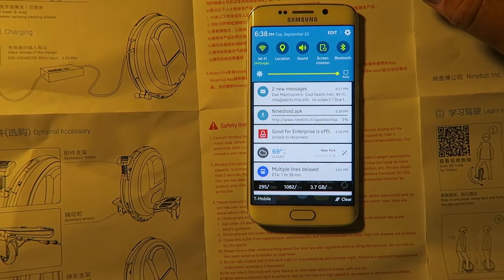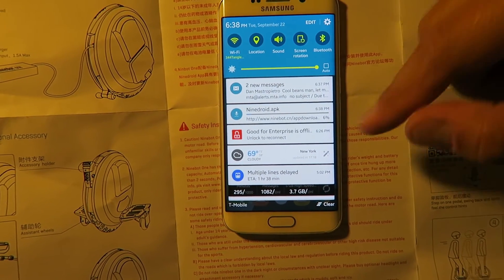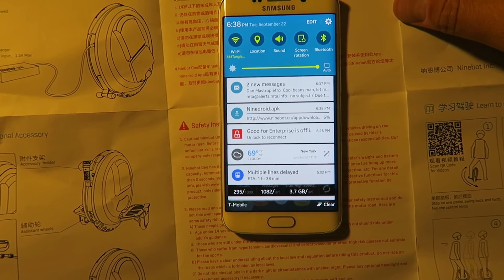Wherever that's coming from, that is really slow. How big is this APK?